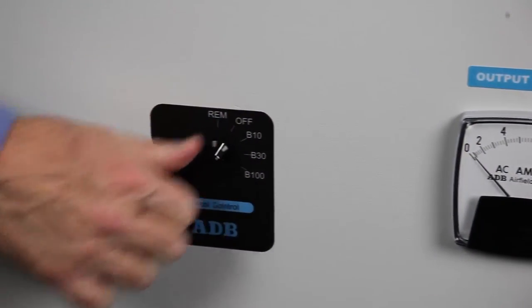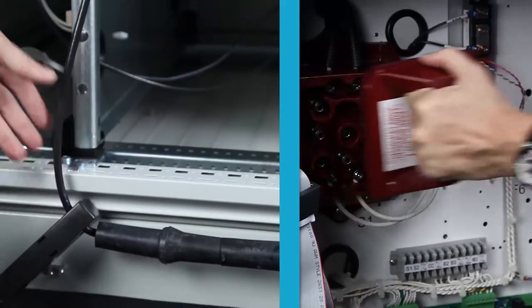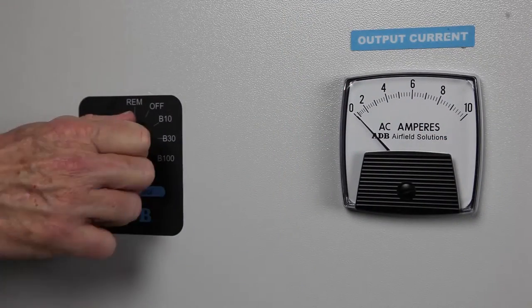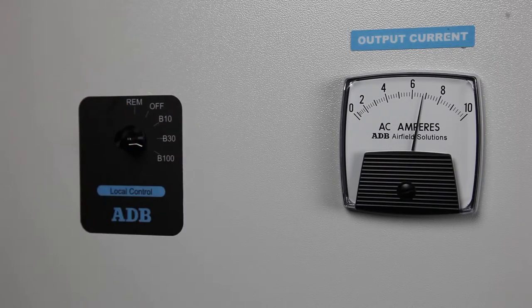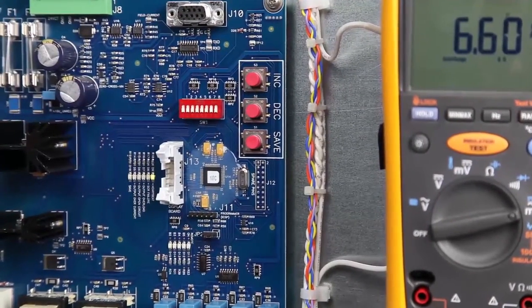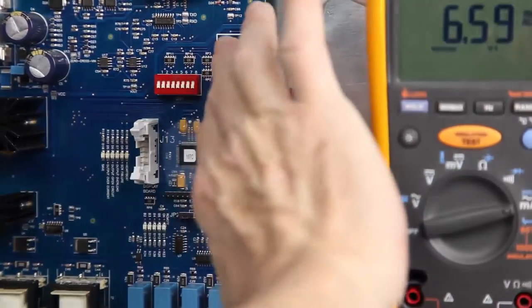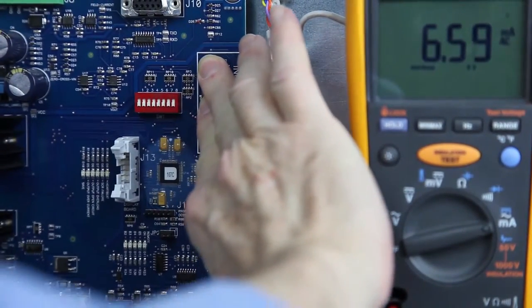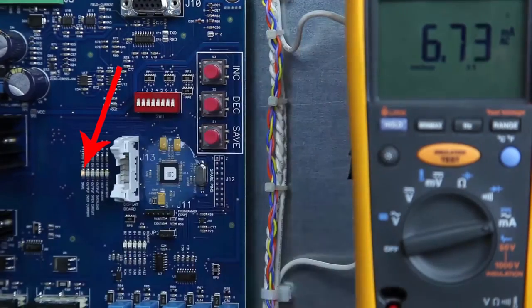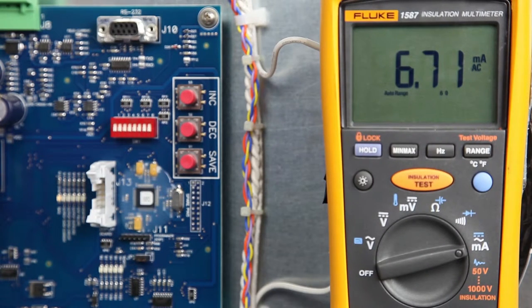Turn the constant current regulator off. Short the output of the CCR so the field load cannot be damaged by an overcurrent situation during the adjustment. Next, turn the local control switch to the highest brightness step. The true RMS ammeter should read 6.6 amps, or 20 amps for a 20-amp CCR. Press and hold both the increase and decrease buttons at the same time for three seconds. The save LED will come on indicating that we are in the overcurrent adjustment mode. Note that the CCR output current will increase to the level previously set as the overcurrent level, which will be above 6.6 amps.